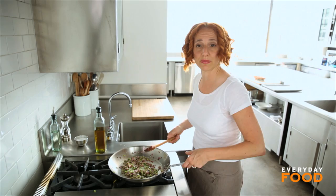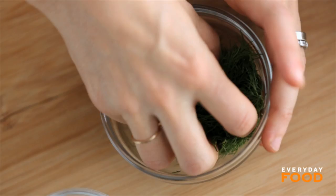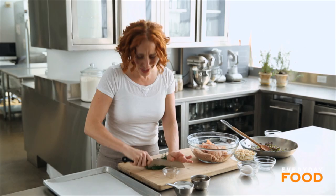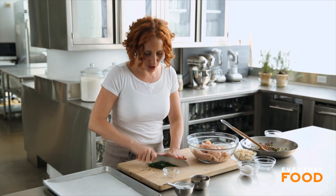Here I have two pounds of ground turkey — one is dark meat and one is light meat. I'm going to flavor this with some fresh dill, which I'm going to chop up just a little bit more. You'll need a quarter cup of chopped dill. I'm also using a little bit of feta cheese. It's really yummy and fresh and it is a little bit different than your classic, but I think you're really going to like it.